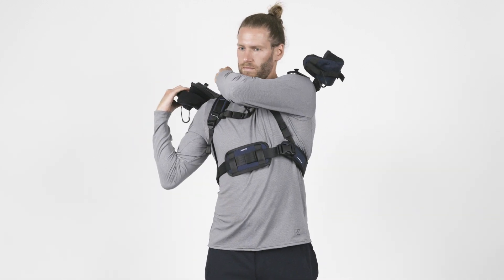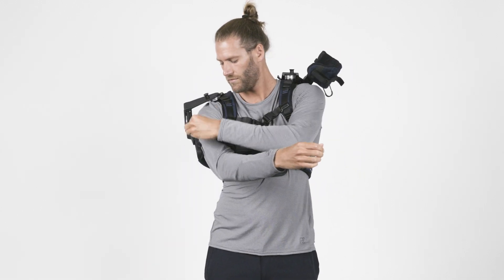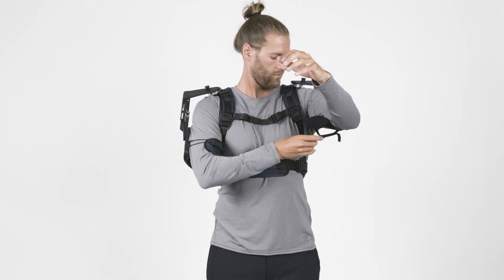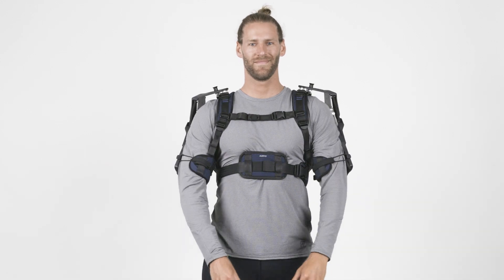As you can already see, using the DeltaSuit is easy. With a bit of practice, it can be donned, adjusted, and used within 30 seconds. Once you wear it, it will automatically provide support when lifting your arms.